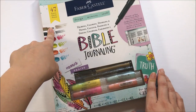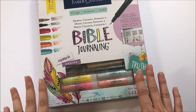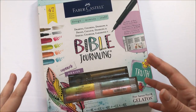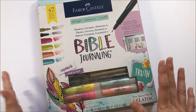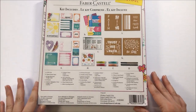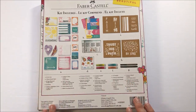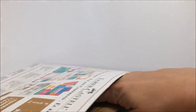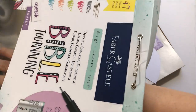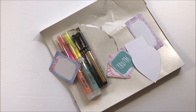It's a 47 piece kit specifically targeted towards Bible journaling, which I think is fantastic — that it's becoming mainstream in markets other than just Christian bookstores. On the back it shows you what all comes in the kit. I already went ahead and looked at everything to see what was included, so my box is open.